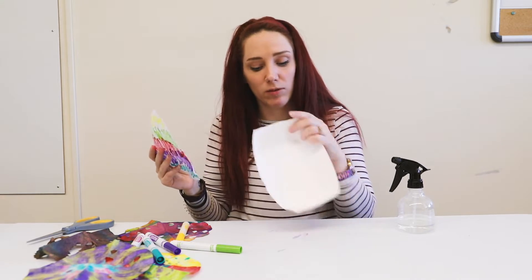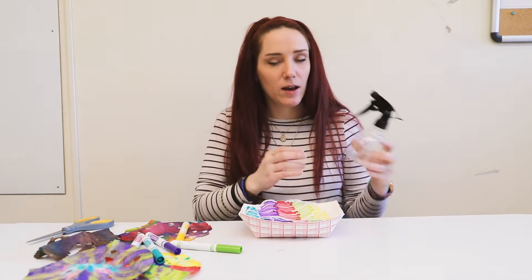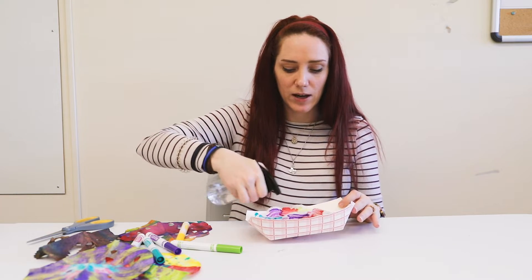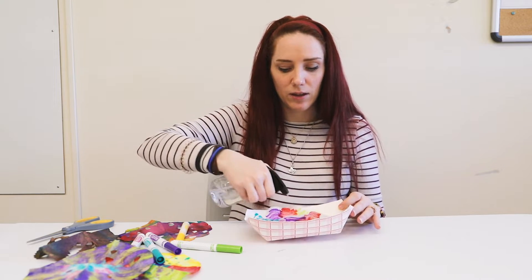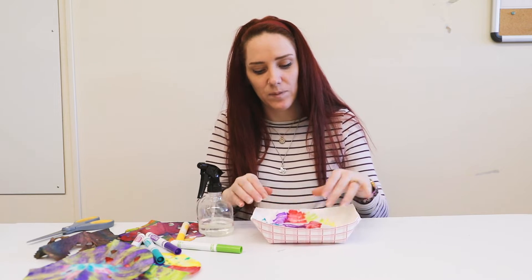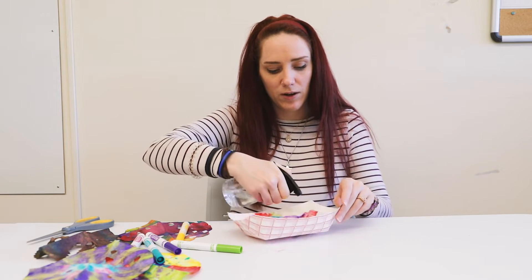Next I'm grabbing a plate — or we have a bowl here — and I'm laying it down in there. I'm going to use a spray bottle. It works best with a spray bottle, but you can just splash water on there if you'd like. I'm just going to spray it a couple of times. You can leave it and let it dry, or you can just make sure it's all wet. Just don't drench it.